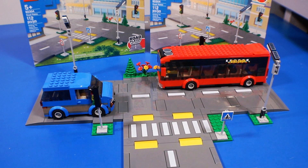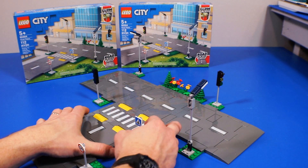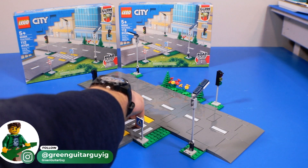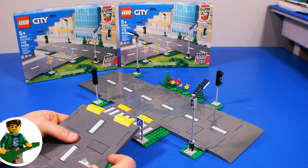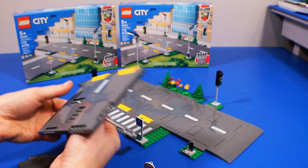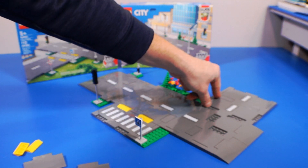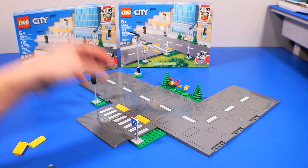So LEGO came out with new road plates, which are like this modular plate and tile system, and the idea is pretty awesome. It allows you to customize roads in a way that you couldn't really do before with the road base plates — you're no longer locked into a base plate size grid. It also saves some space so you'll be able to add more into your city. There are definitely a few things that need to be worked out with it, like there's no curves at the moment, so they might add that in the future.